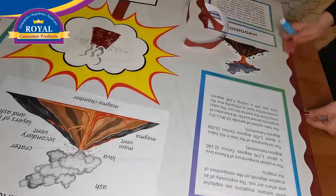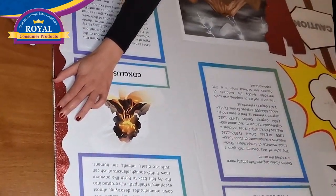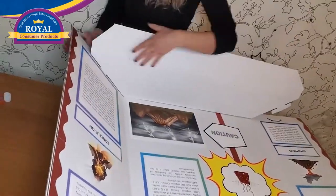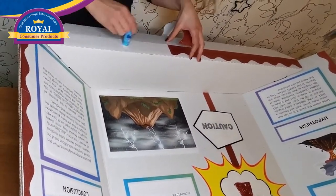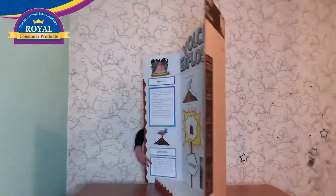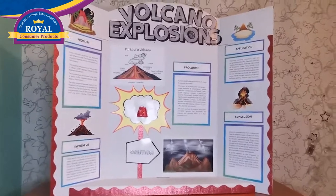Polish the project using glitter paper for borders, red and curly to show lava. Attach the shelf and display your Stage-It Science Fair board.